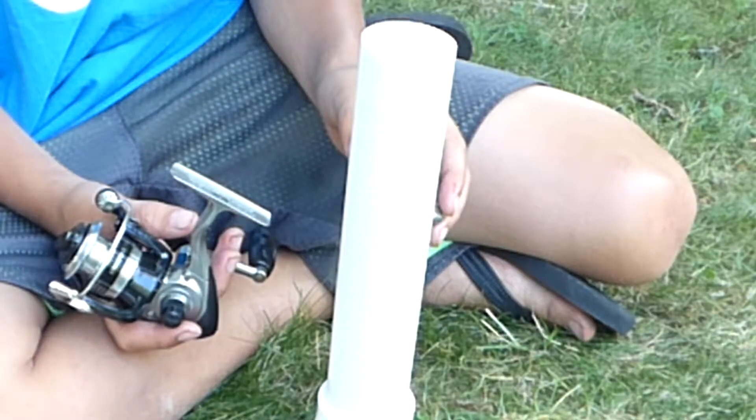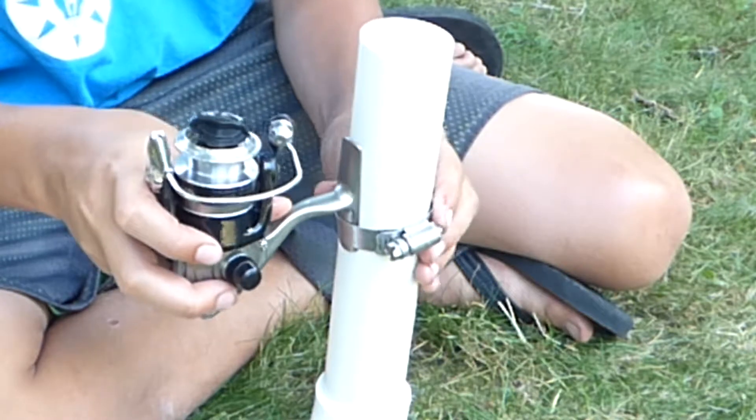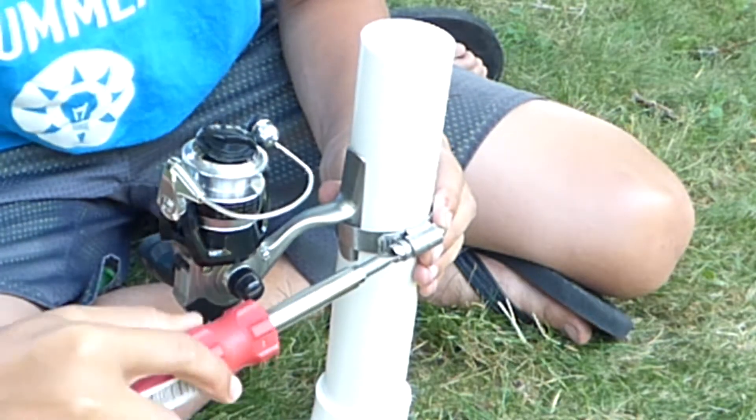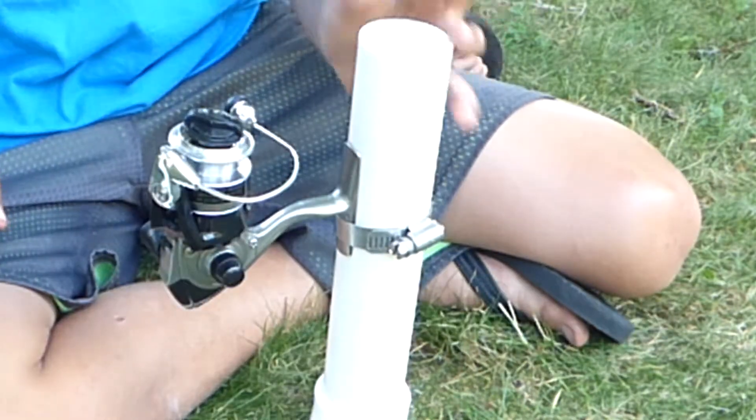Now I need to attach the reel to one of the pipes. I found a steel pipe clamp that should work really well. I just slip the clamp over the pipe, put my reel where I want it, and tighten the clamp with a screwdriver. Now I'll repeat for the top.